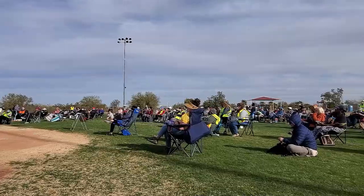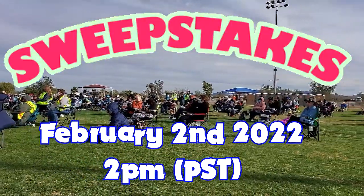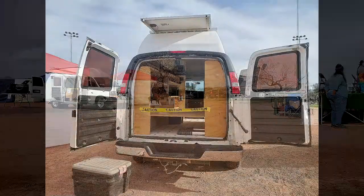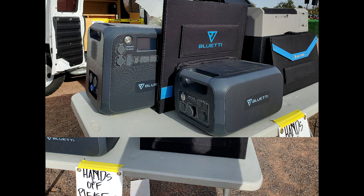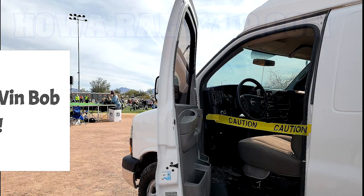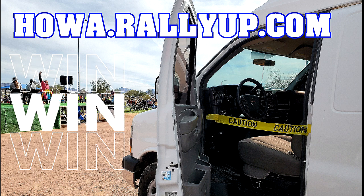Let's check out some sweepstakes drawings that will happen on February 2nd — that is, on the date of 2-2-22 at 2 p.m. Pacific time on the Cheap RV Living YouTube channel. We have three sweepstakes: one is for Bob's van, another is for a Bluetti AC200 Max portable power station with external battery and a 200-watt solar panel, and the third is for an Akko Power Lion cooler with an internal battery and 70 watts of solar. Information to get tickets and all official rules are found at howa.rallyup.com — H-O-W-A dot R-A-L-L-Y-U-P dot com.